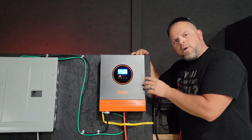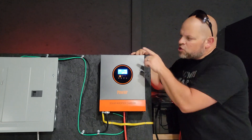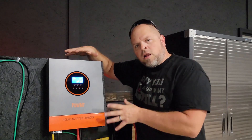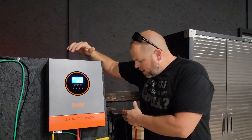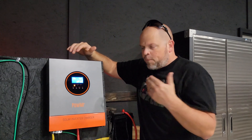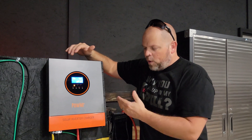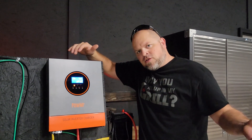This video is all about the PowerMister 3000 watt 24 volt solar inverter charger. I'm going to show you how to wire it and talk more about the unit in detail. It's also important to point out that this is an all-in-one solar inverter charger, meaning that we can charge a battery from PV panels or from an AC connection, and we can send the power from this battery out to different appliances.